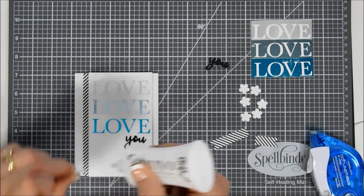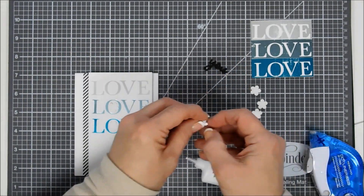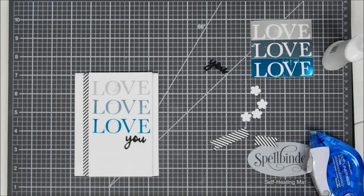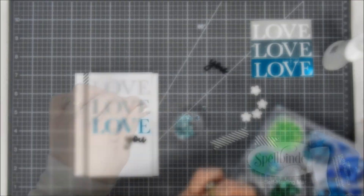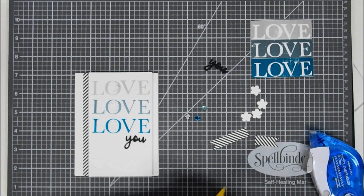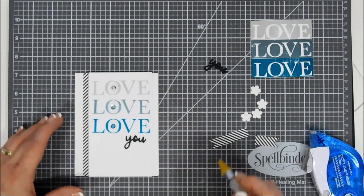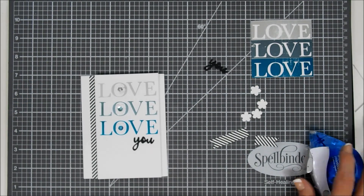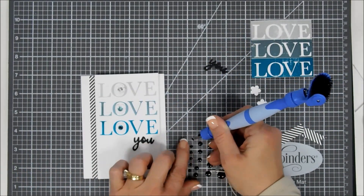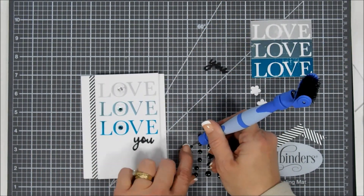I wanted to decorate the center of my O's, so I'm placing a white flower in each center. Then to decorate those a little more I'm bringing in some sequins — I have tons of sequins and found some that coordinated with my foils. Starting with the darkest, I add a sequin and fill in the center of those little flowers.